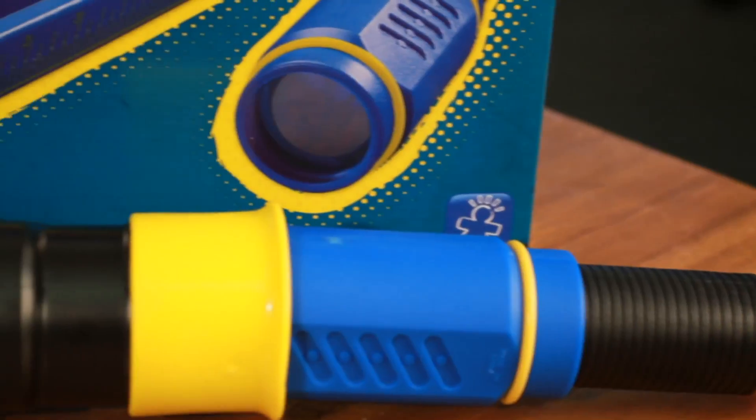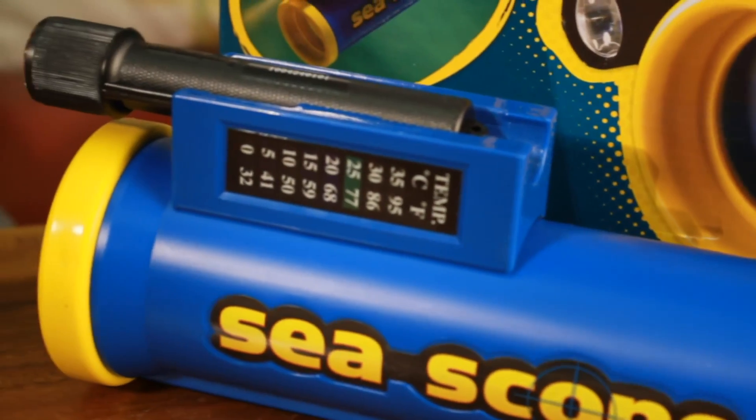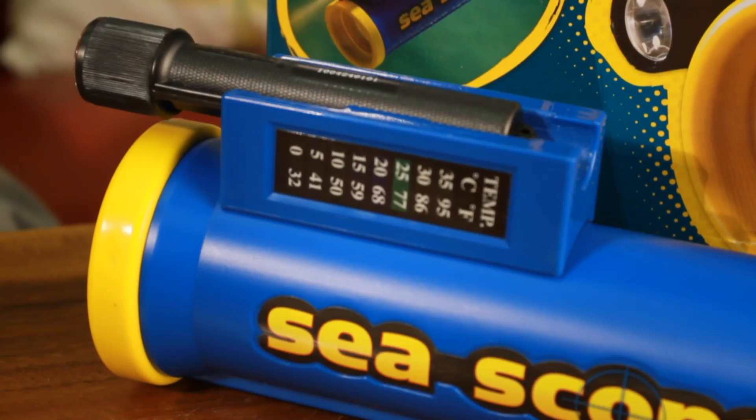The sea scope is another cool object to take with you to any body of water. You can stay dry while observing underwater life, and it actually has a flashlight on it so you can illuminate the view. We hope you've enjoyed these summer science ideas and that you get out and start exploring.